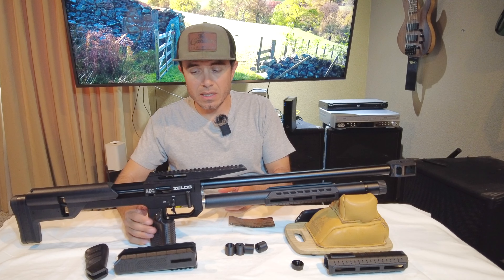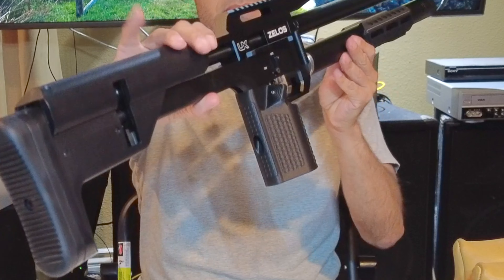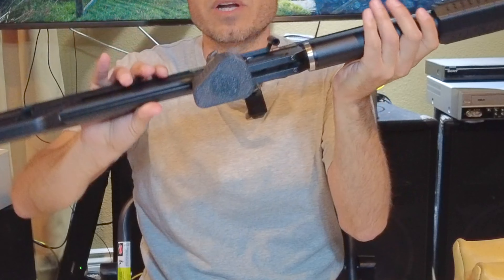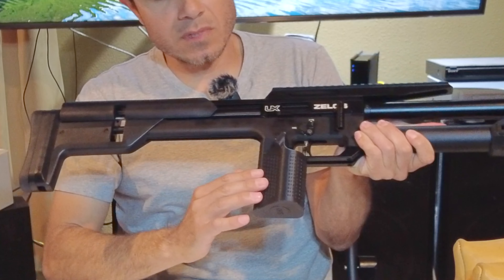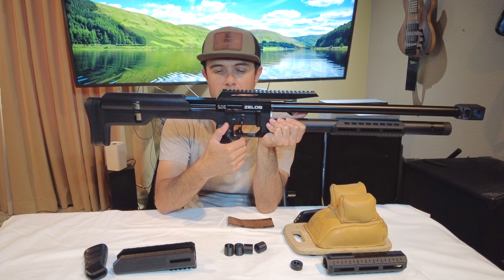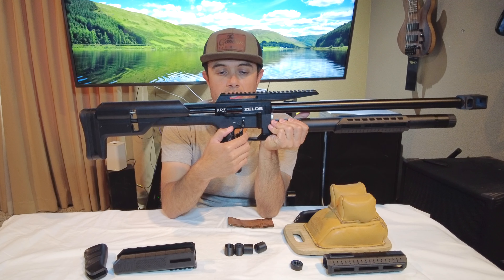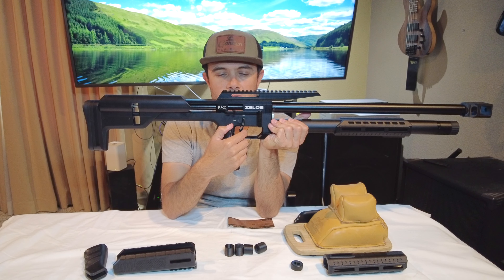The coolest thing to me is this grip. I call this the joystick. See if you can see that grip. What it does differently is it puts your whole hand — and then your thumb on this side — but your whole hand is underneath the trigger. So when you pull the trigger it's a straight back pull.